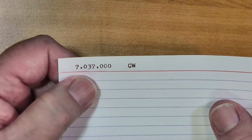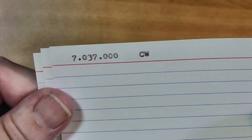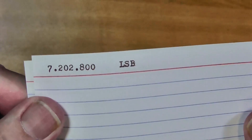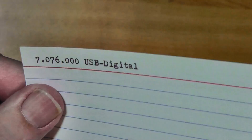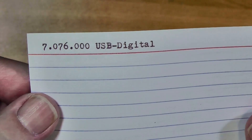I'm going to illustrate with these 3x5 cards here. The last frequency you were on on 40 meters was 7.037 MHz and the mode was CW. So if you go to 40 meters, that's what you get. If you push the 40 meter button again, it's got a different frequency — 7.202.8 and it's lower sideband. Now if you push the 40 meter button again, you get 7.076 USB digital for FT8. Push it again and you're back around where you started.